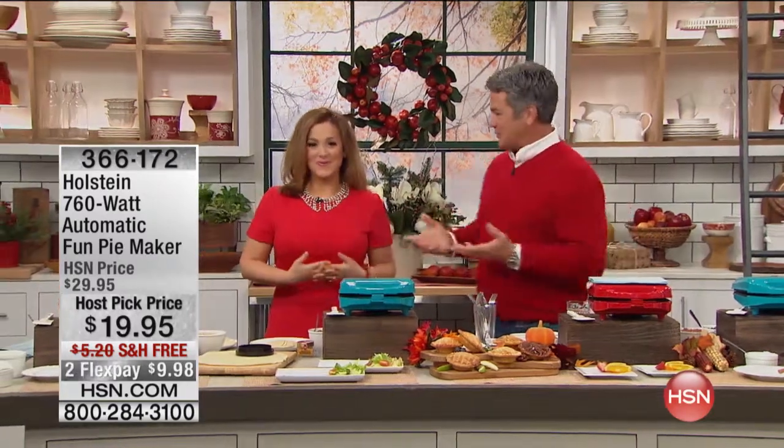Welcome to our home. We are so excited today. We've got three hours. It's a special edition of our host pick, and these are our favorite items — most of them that we did pick out as great ideas for holiday gifts for you.